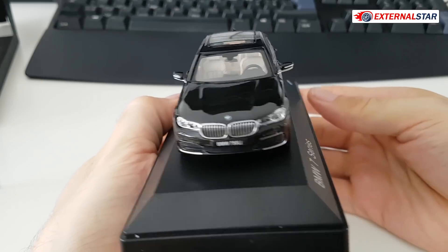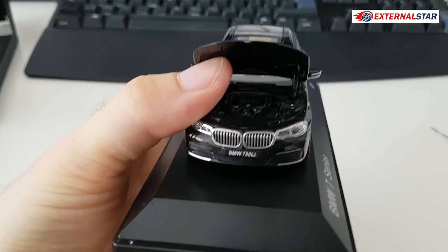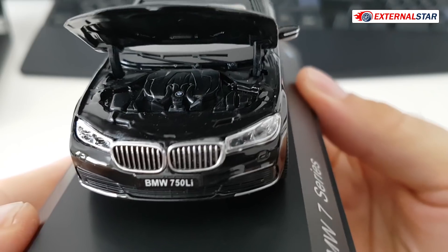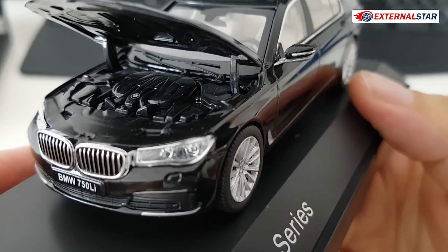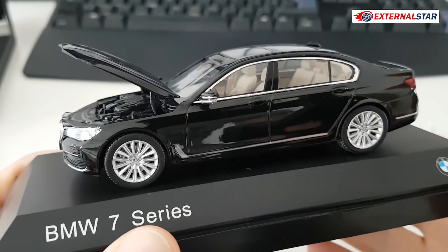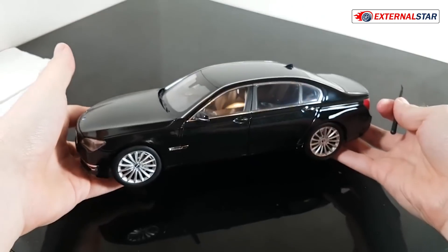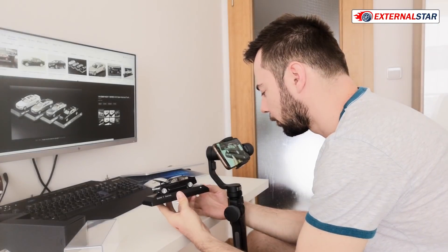Now the most interesting part is opening the hood. Let me do it very gently. It's not holding up by itself so I need to keep my finger there, but you can see the engine — wow, and the price was around 40 or 50 dollars, which is not that high for a 1 to 43 model. I also reviewed this BMW 7 Series in 1 to 18 scale which is also a great model — you can check that in a separate video.